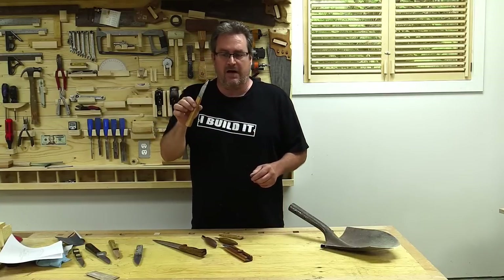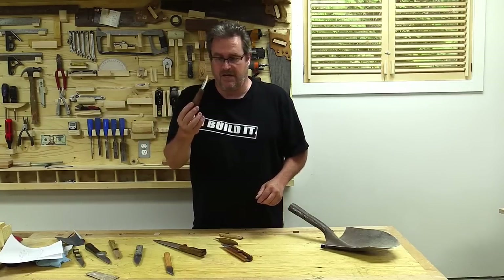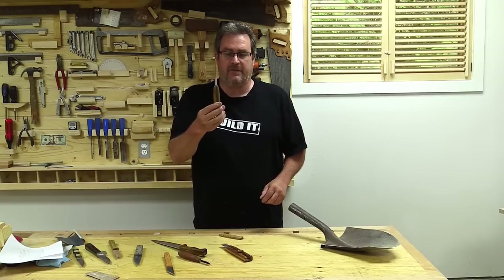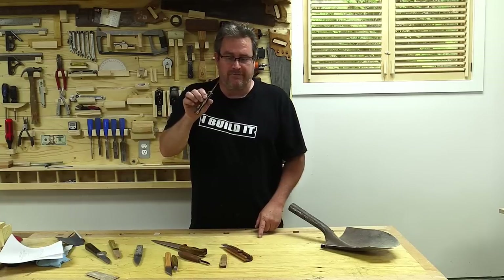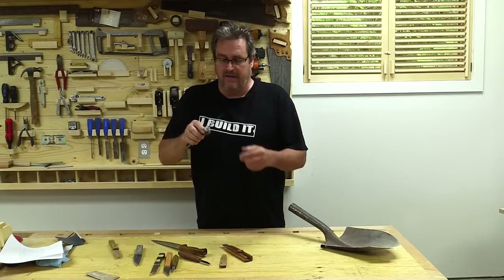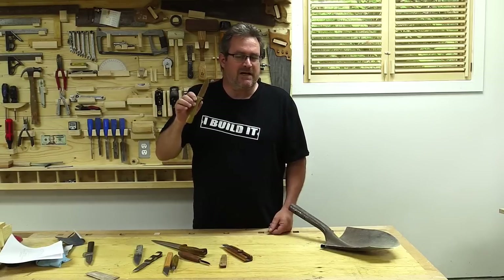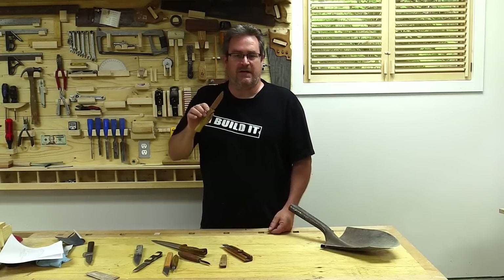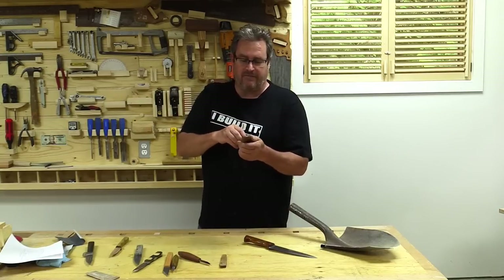Other knives that I've made include a marking knife from a sawzall blade, a whittling knife from a sawzall blade, a carving knife from a 3/8 inch drill bit, a wooden pocket knife, a pry bar knife, a hunting knife made from a cold chisel, and a wooden one with a blade that's supposed to look like Damascus steel. I also have a wooden utility knife which I use quite often.